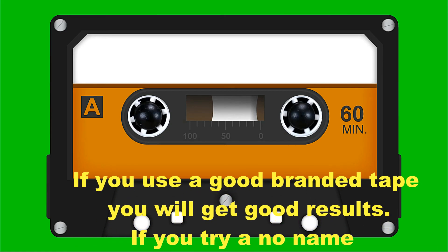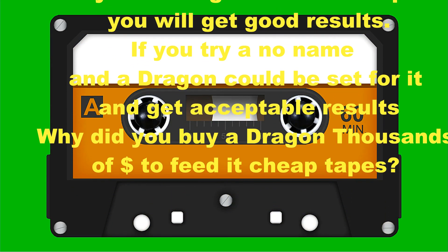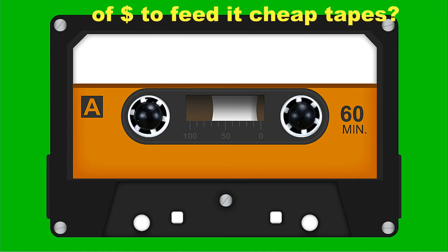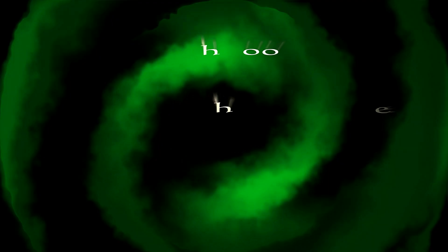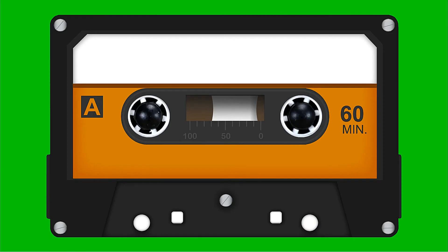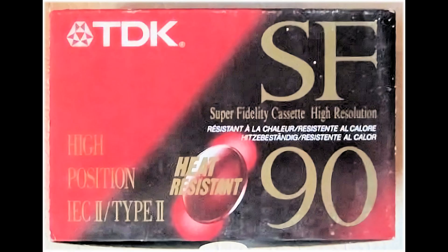If you use a good branded tape, you will get good results. If you try a no-name tape, and a Dragon could be set for it, and you get poor results — why did you buy a Dragon for £1,000 and buy cheap tapes? So what that means is: if you haven't got a bias control, you don't need one, and if you've got one, you can fine-tune it. But at the end of the day, most tapes will record properly on most machines. If the tape you've got doesn't suit your machine, there's no guarantee a bias adjustment control will make it suit. And if it does, you might not like the sound anyway.